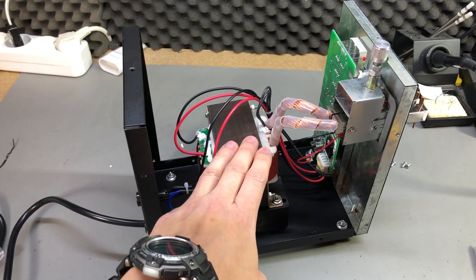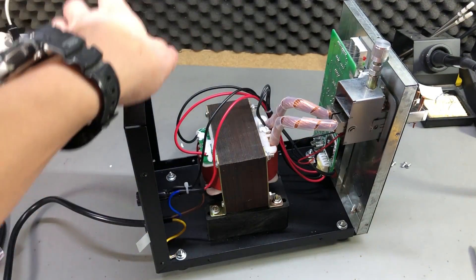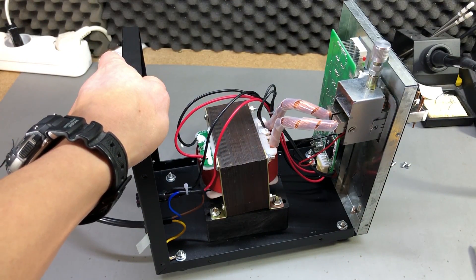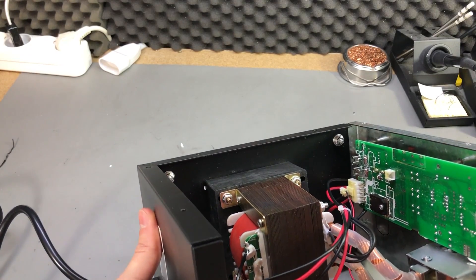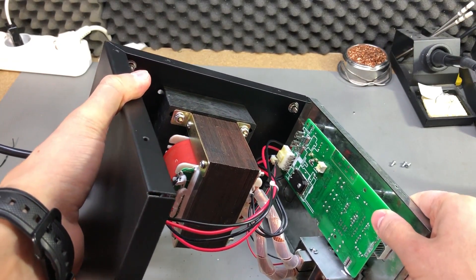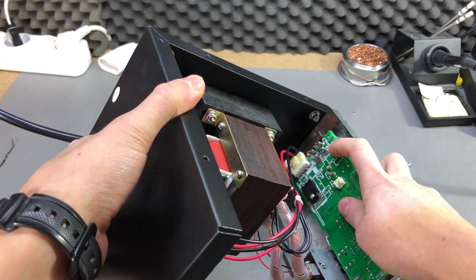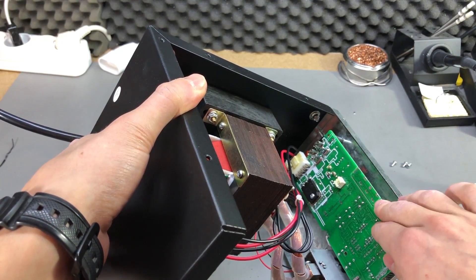These transformers are built exactly for this purpose — they have the right number of turns in the secondary with heavy copper of the right width to carry the current. They also have a second winding on the secondary to power the electronics, so these would be ideal for a DIY version. The electronics are on the front panel; the board was held in by three screws. They use female spade connectors soldered on the PCB and the rocker switch just plugs into those, so I'll have to separate those connections to remove the PCB and show more details.